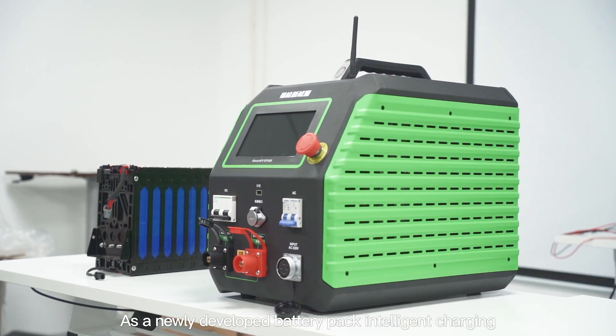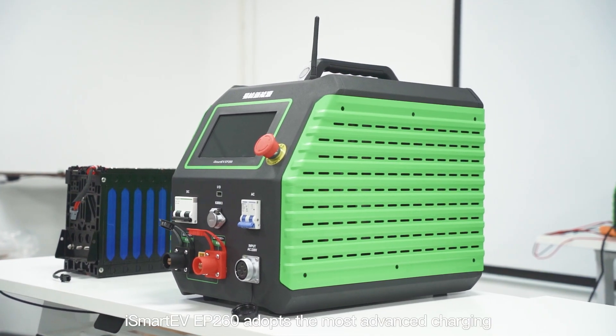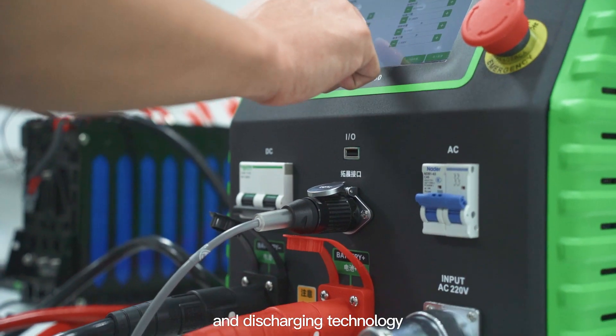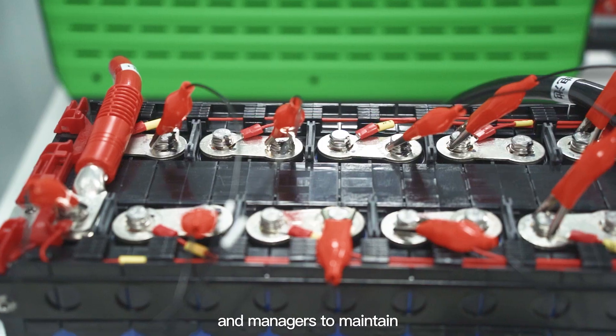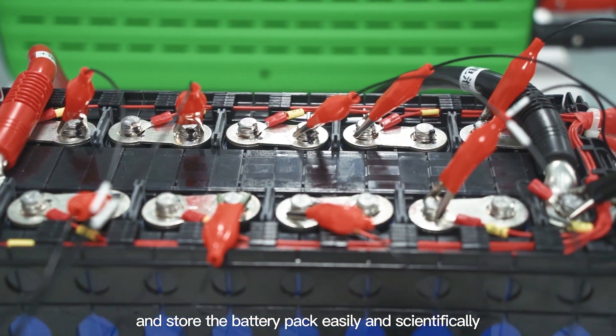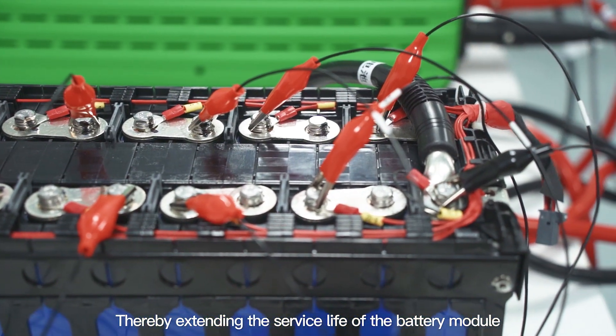As a newly developed battery pack intelligent charging and discharging machine, iSmart EVP 260 adopts the most advanced charging and discharging technology, which enables maintenance personnel and managers to maintain and store the battery pack easily and scientifically, thereby extending the service life of the battery module.